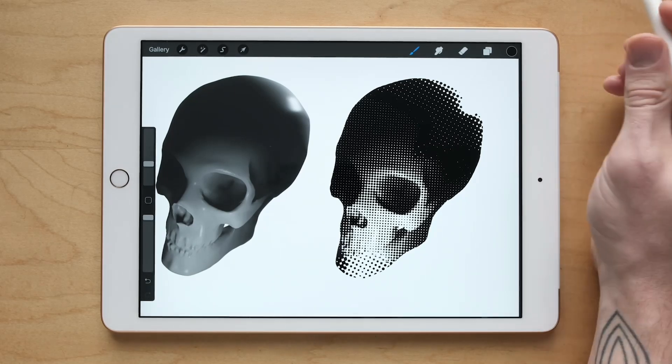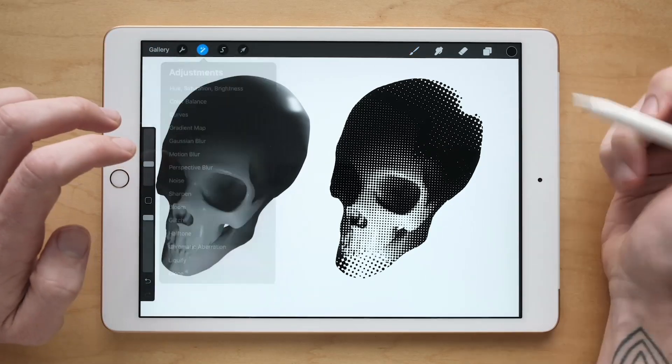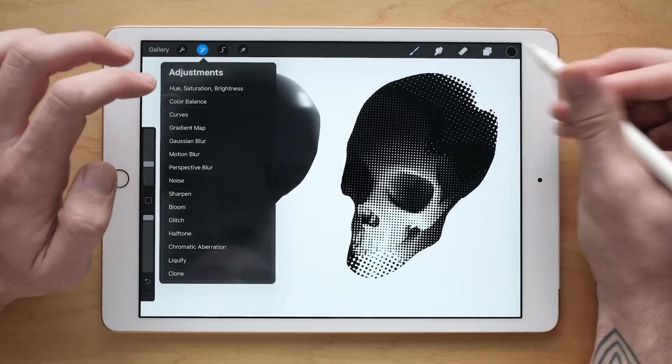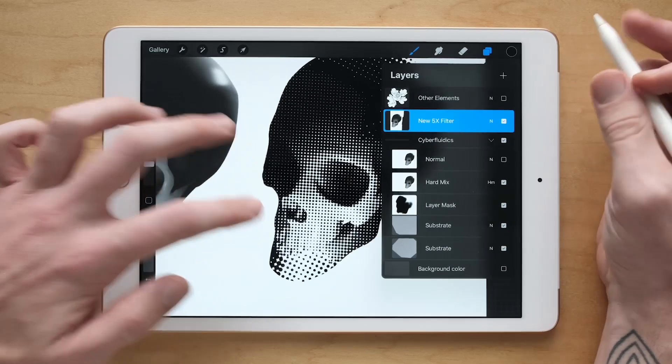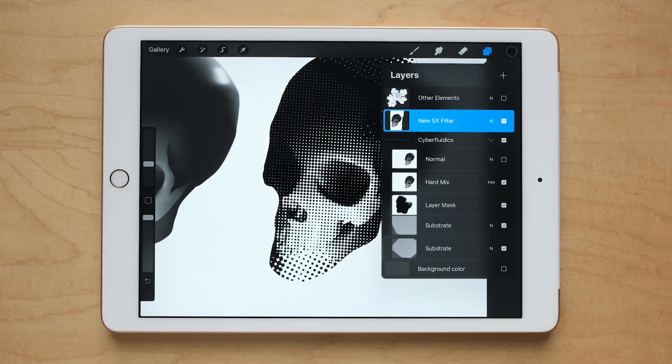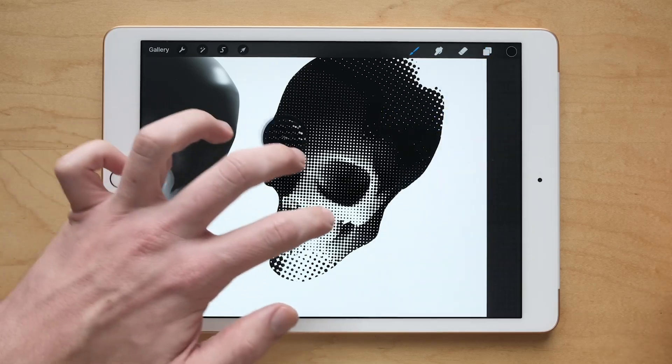I thought the release of the new Procreate filter would be a good chance to talk about working non-destructively. There's not much to it other than duplicating your layers and adding masks. So yeah, that's about it.